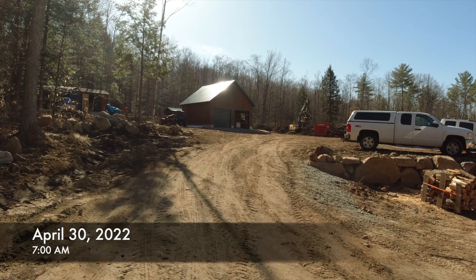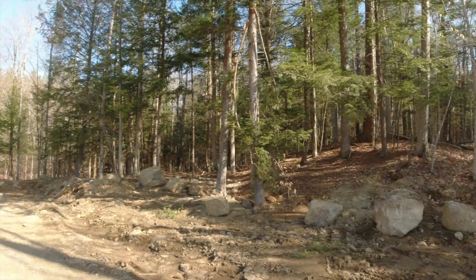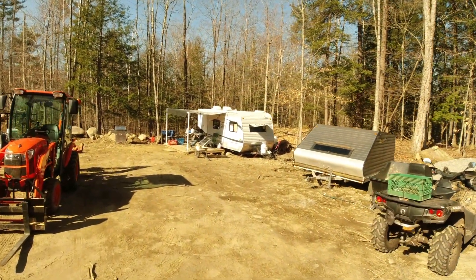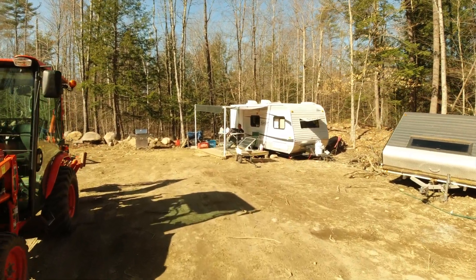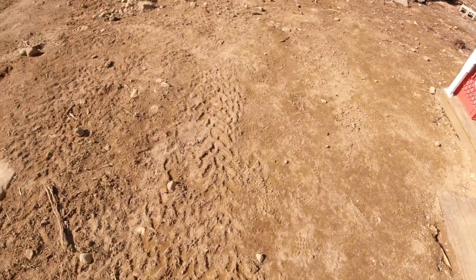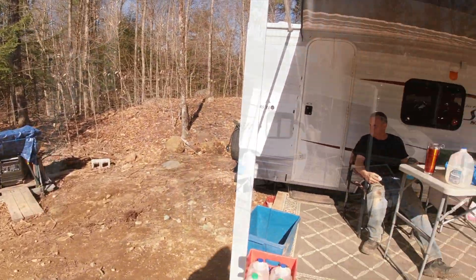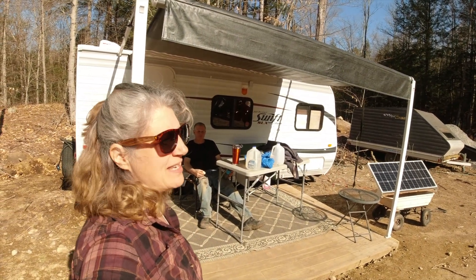Stephen's here digging the foundation for the house, and it is an absolutely beautiful day. Rich and I are down here, and we are going to take care of getting our little campsite cleaned up and clearing out the brush around the camper a little bit, and we're going to wood chip and put some of those wood chips down so we're not dragging so much dirt into the camper. It'll be a great day — it's gorgeous out right now.